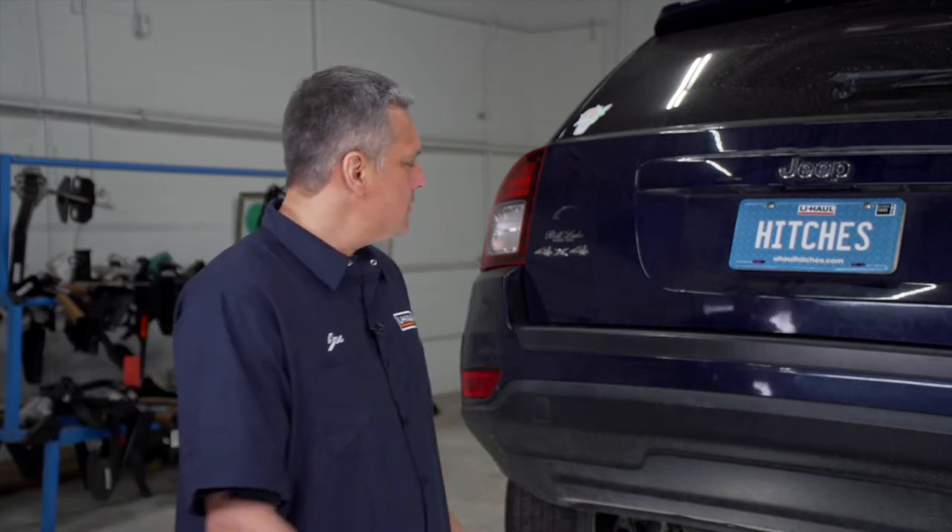Hi, John from Columbus, Ohio. Putting a hitch on your Jeep Compass can take you to some really cool places — camping, bike riding. You can even tow a U-Haul trailer just about anywhere in North America. Let's get started on this moderately difficult install.